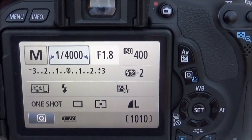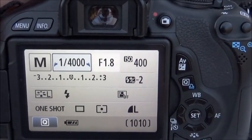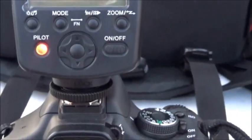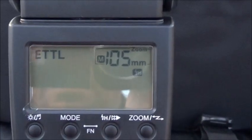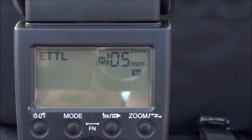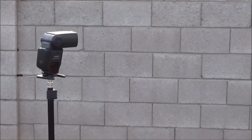These are the settings I'm using: you can see my shutter speed is at 1/4000 of a second, ISO 400, and wide open aperture of 1.8. Here's the YM568 EX2 sitting on top of the camera mounted on the hot shoe. I have it set in ETL mode at 105 millimeter and high-speed sync is on.